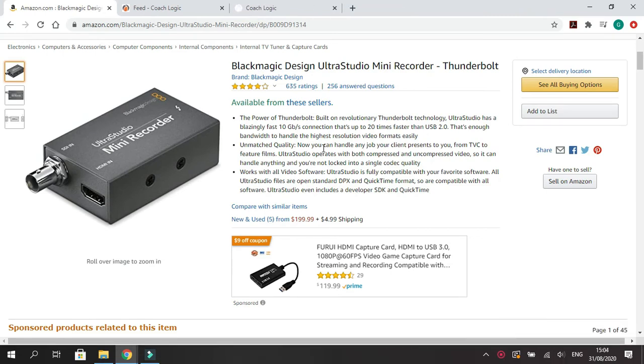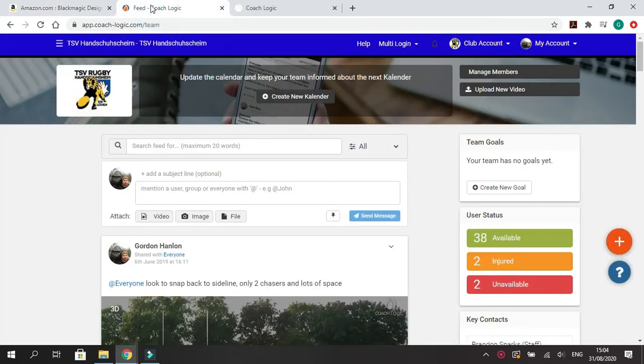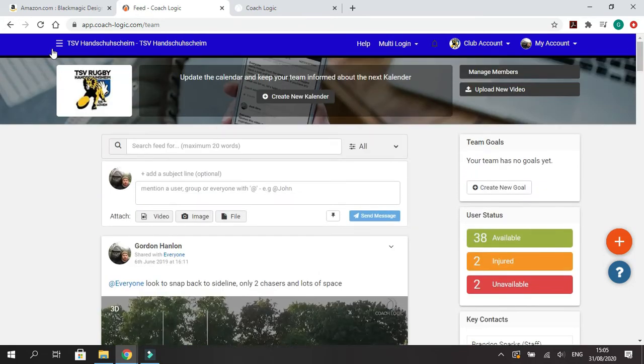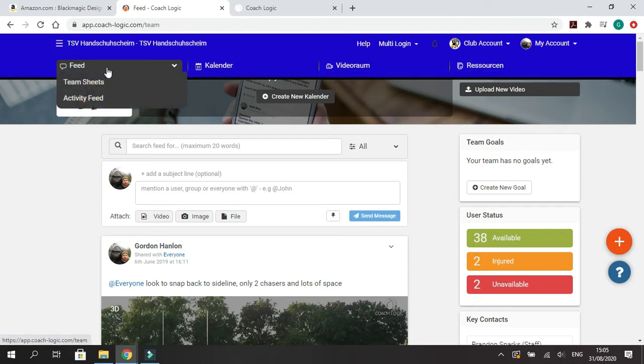That's a brief overview of the equipment, hardware, and software you will need to record games and start your video analysis journey. Now I mentioned earlier we're going to talk about CoachLogic. On the computer, this is what the team room looks like — this is the main page and we have clips, which we'll get to later. Up here you have your live feed, the calendar for events, the video room, and all your resources.